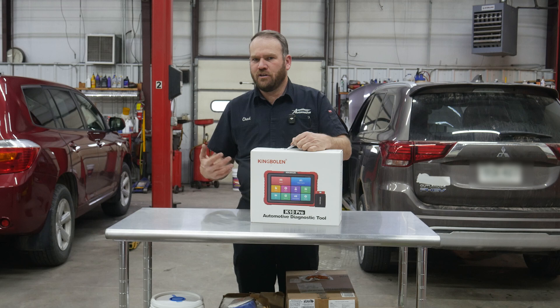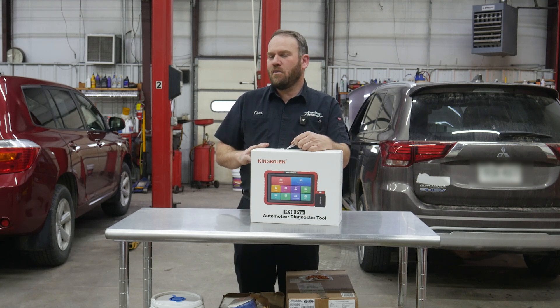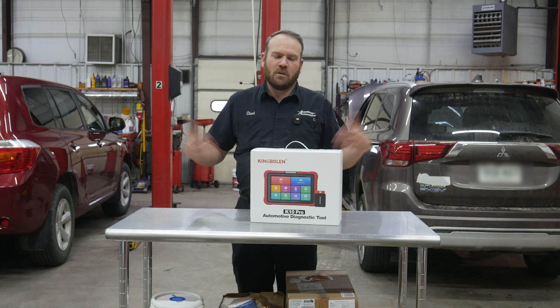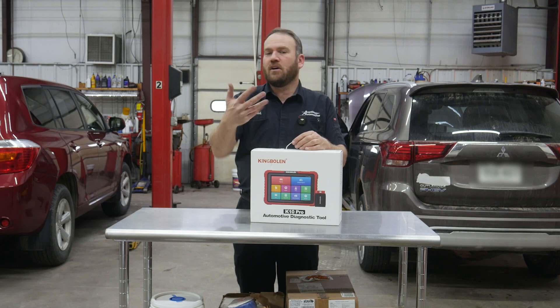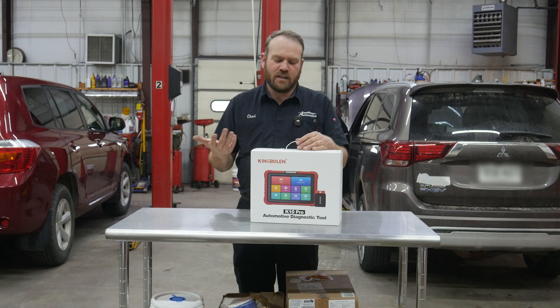Everyone sees me using the scan tools, but you don't always get to see them being set up. Most of them are pretty straightforward — simple registration process, connect to your Wi-Fi, update the scan tool, and then you plug it in and go. But this one may be different than some of the tools we've done in the past, so I figured I would let you guys follow along with me. We've got a couple of vehicles behind us to plug it in and test it out.